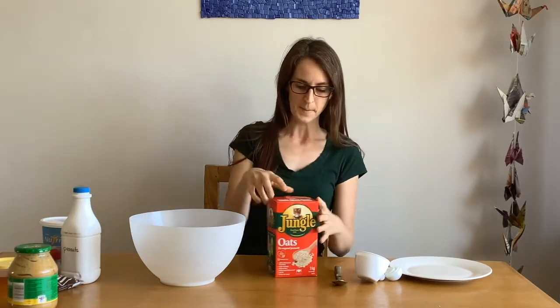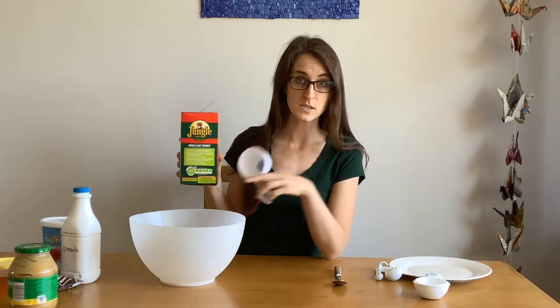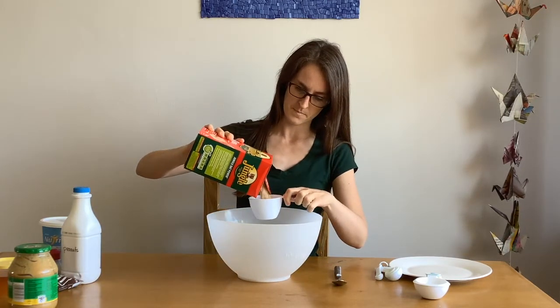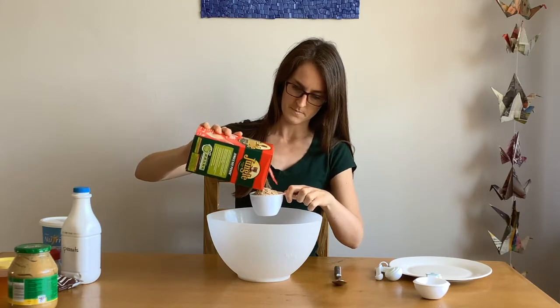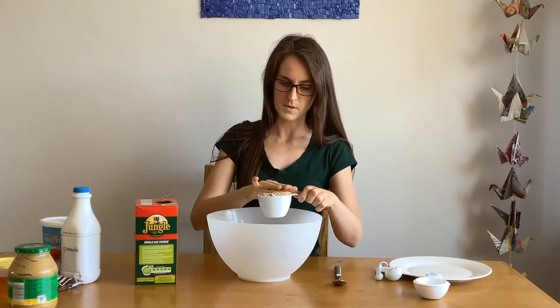Let's get started. First you will need to pour one cup of oats into the bowl. Make sure it's full to the top.